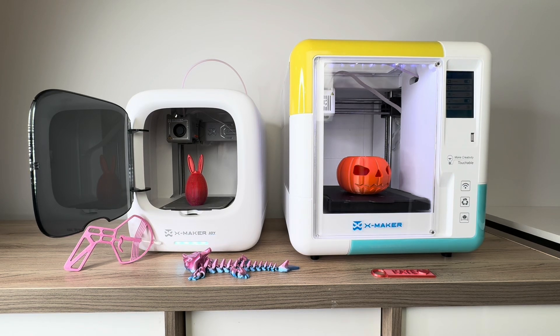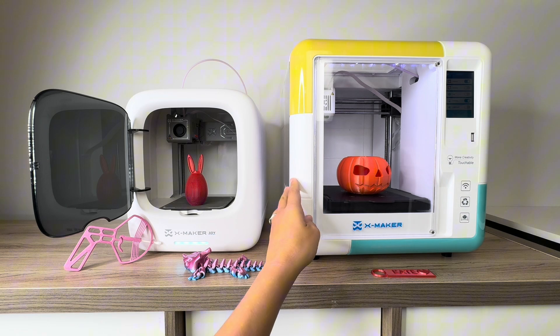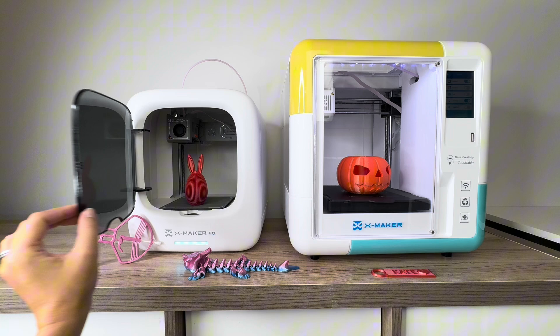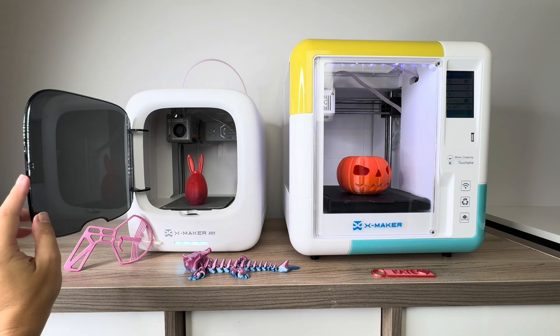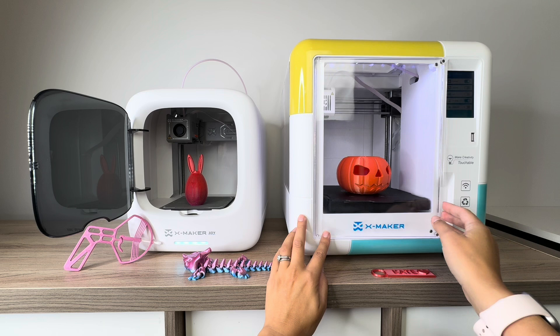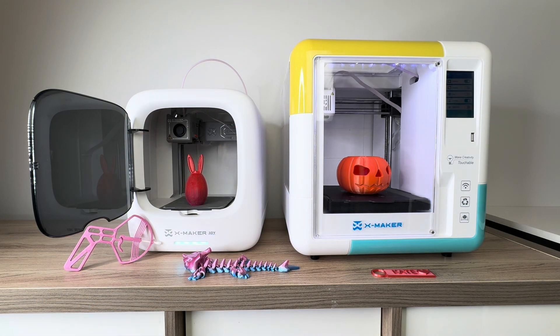I thought I would do a little comparison review of the XMaker Joy and the original XMaker. Obviously, to start off, the biggest difference is the size between the two. Both are enclosed 3D printers with doors, which is nice when you're working with kids — you don't want them putting their hands on the hot surface.